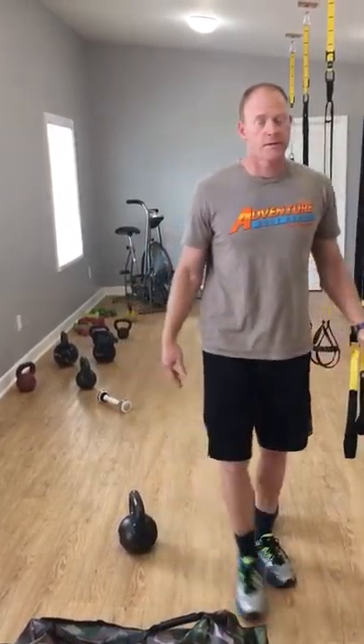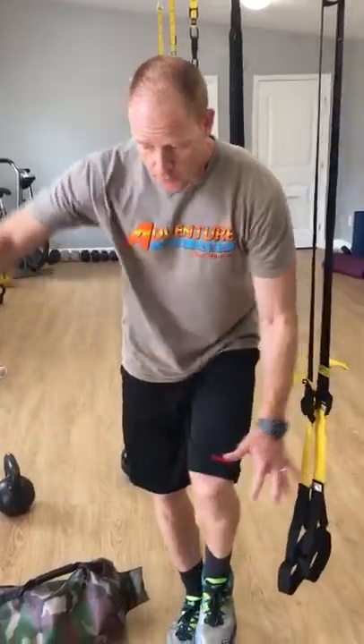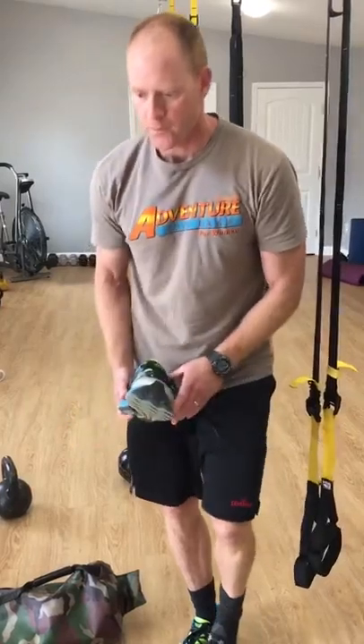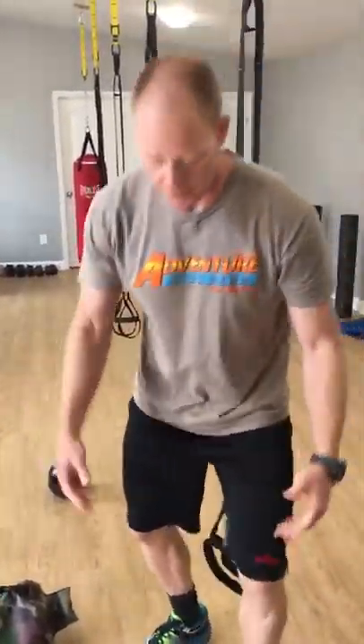Next one, you got to take off those stinking shoes. Are you ready for the balance part? You got to train that stuff. Hold your shoe, take that off, and then put it back on. It's a little bit weird. You can come down and tie it if you want to — you got to take those shoes off. You got to train for these things.